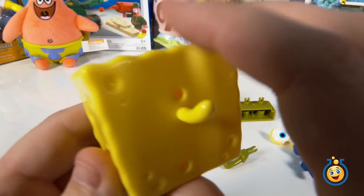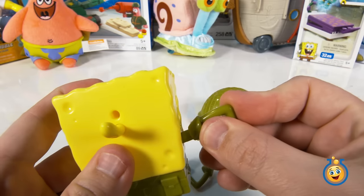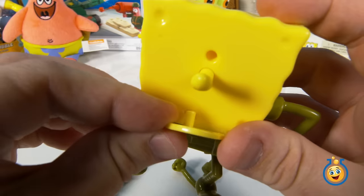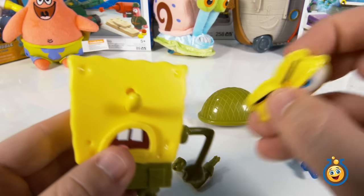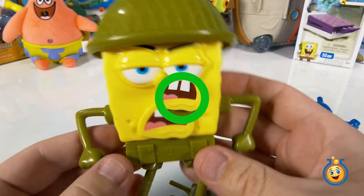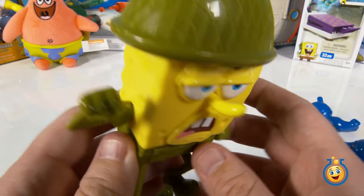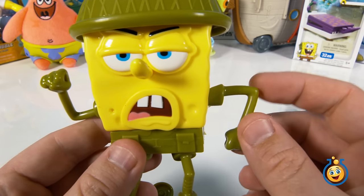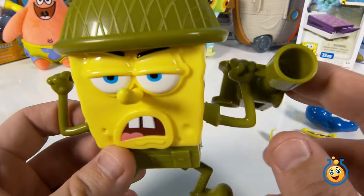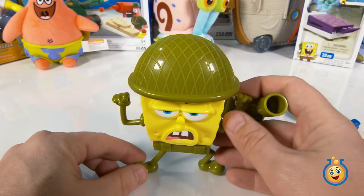Now we're back with our basic SpongeBob spongy area, and we're going to start grabbing the green parts to build Sergeant Square Pants. So this is Sergeant Square Pants — the kind of military, army version of SpongeBob. In the movie, he gets in a really big food fight with Plankton and starts launching ketchup and mustard at him from his little gun. But that's how he stands up — he is ready for battle.